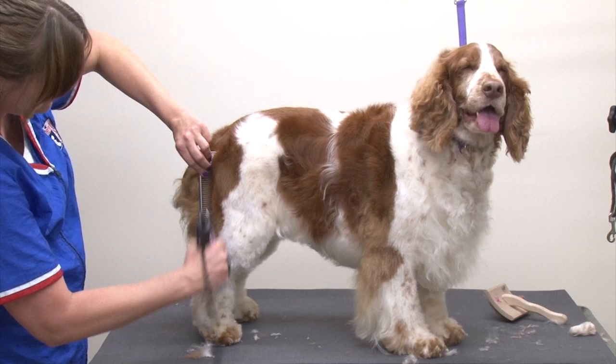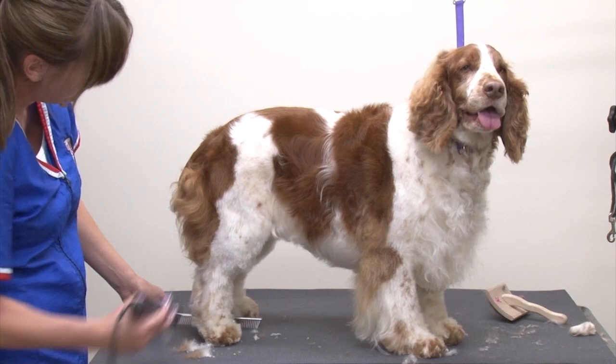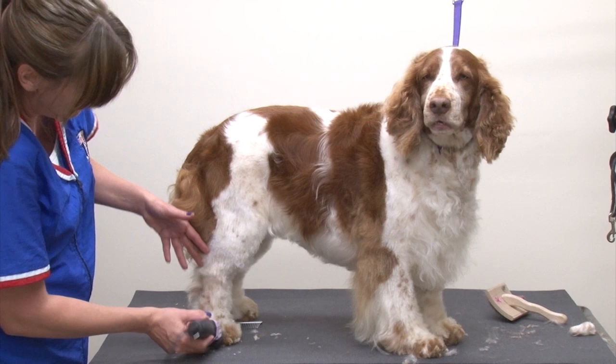We're not going to go up here — we're just removing the spay coat. Up here we're going to blend with the thinning shears. So that gives us a good guide.